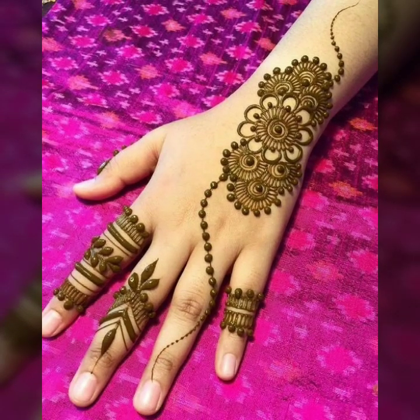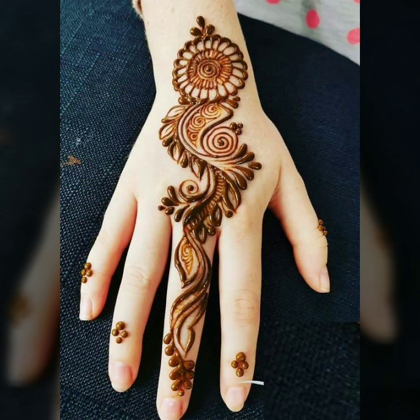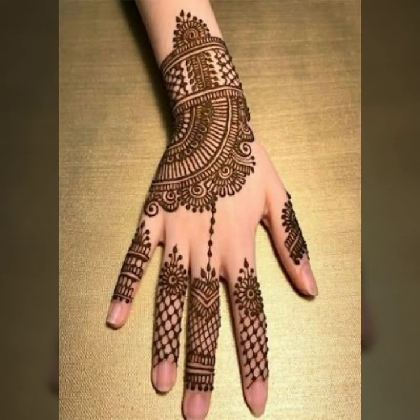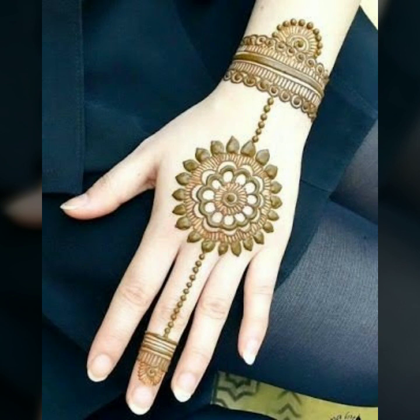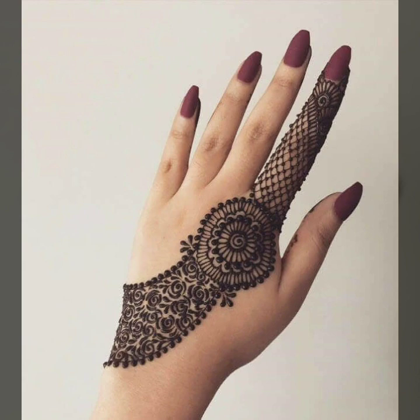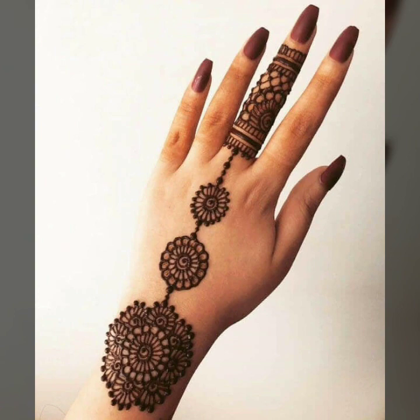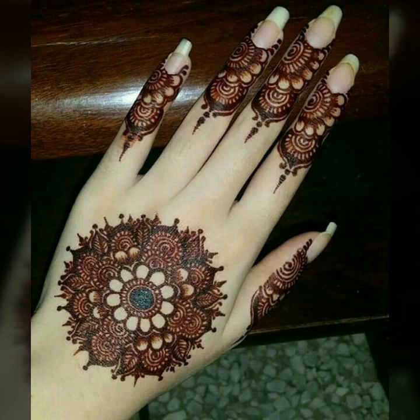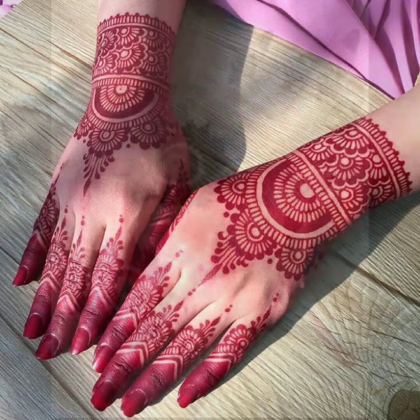You can apply a simple hand mehndi design in a very interesting way. Friends, I hope you will enjoy these designs.